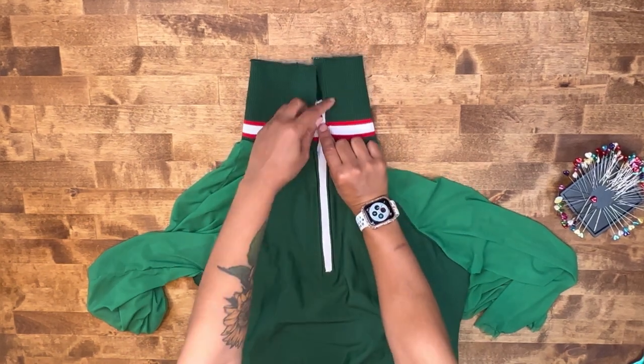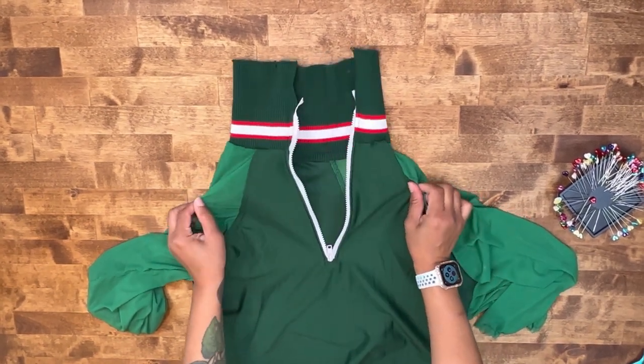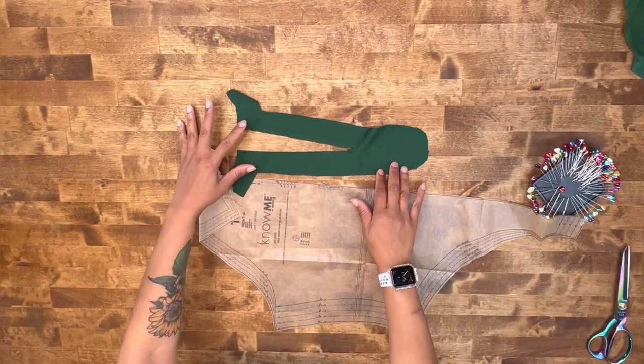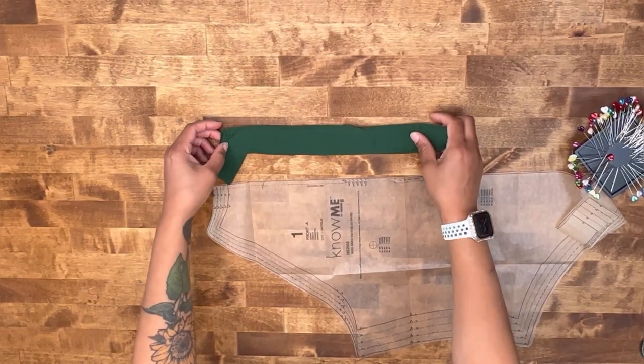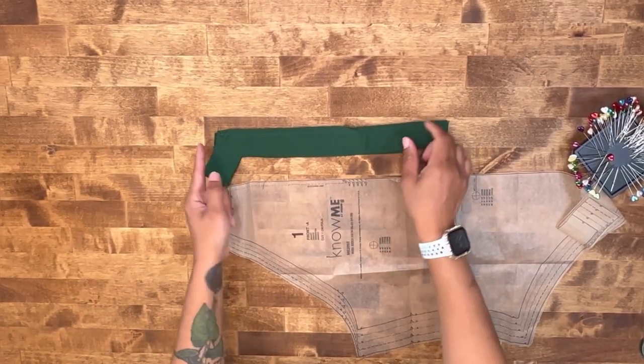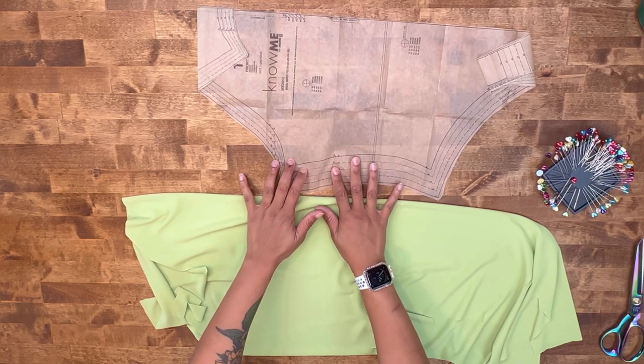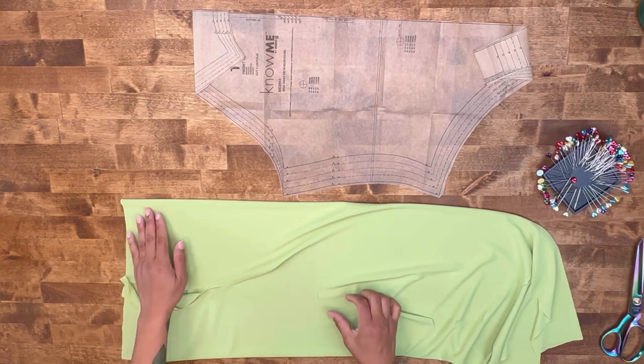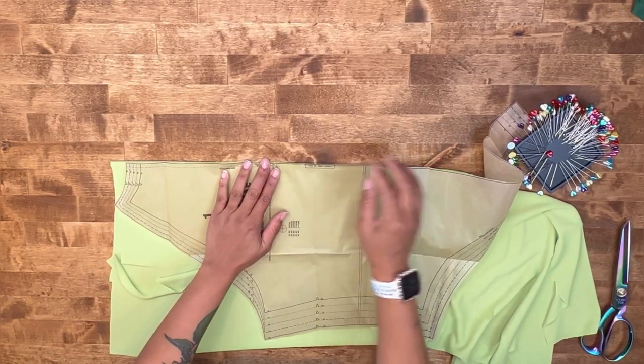Once you have stitched down your zipper, go ahead and grab your front pattern piece. I've already cut out my facing. I'm going to grab another piece of fabric and show you how you can do the same. We're going to put our pattern piece on a fold line the same way that we did for our front pattern piece. Go ahead and pin it down.